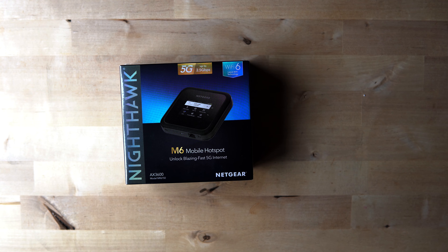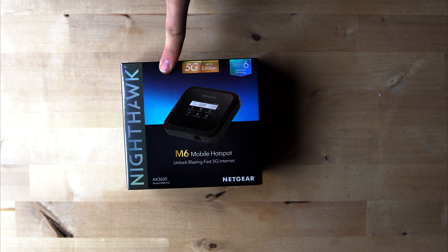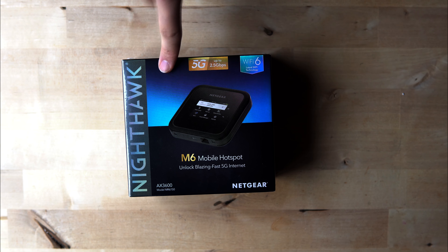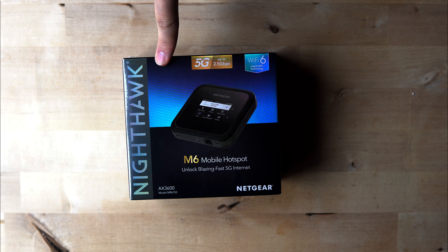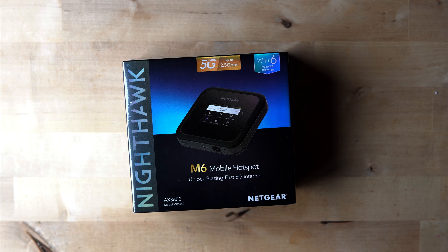I've worked at outdoor events for over 10 years, and I can tell you a mobile hotspot is one of the most essential items that I tell people — whoever is coming in terms of production, families — to bring if they want uninterrupted and easy access hotspot on the go.